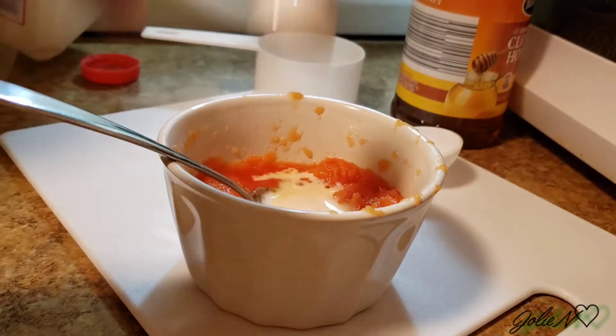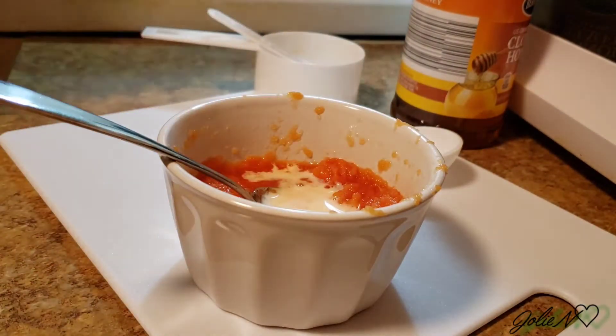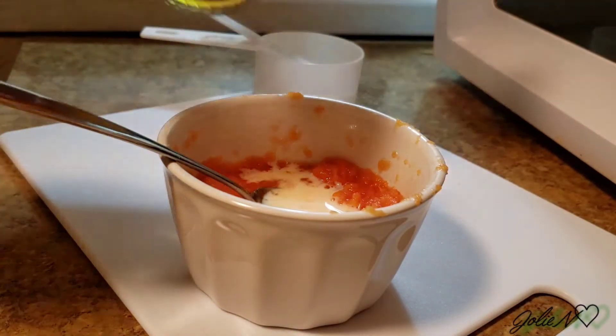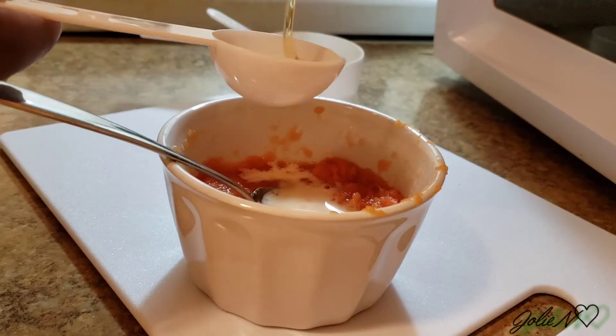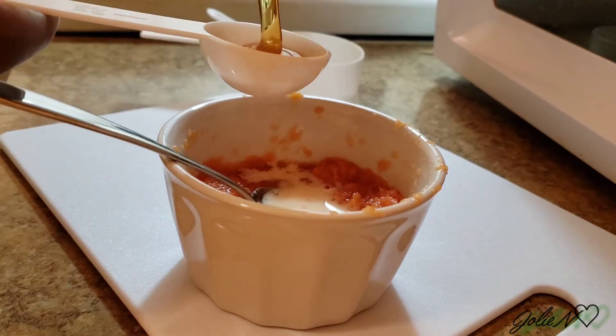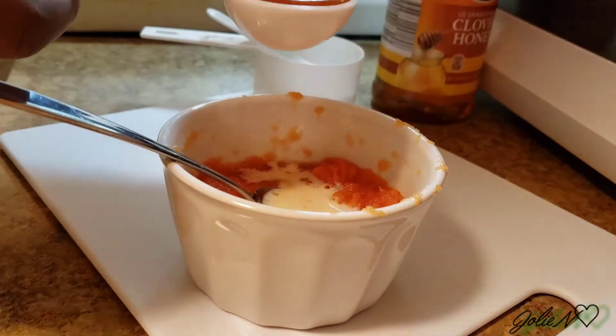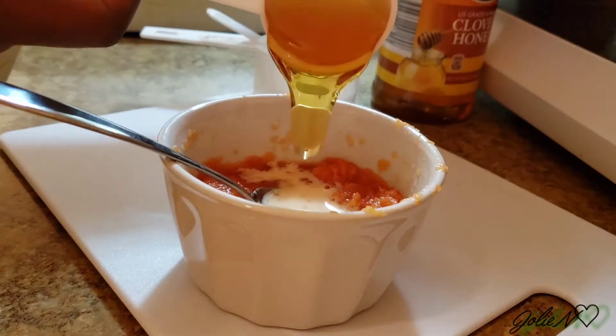Now adding our milk — two teaspoons of raw milk. Again, like I said, if you're allergic to dairy you might want to skip the milk and use honey instead — just add two teaspoons of honey instead.